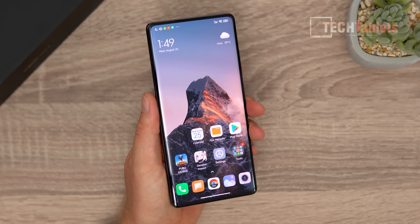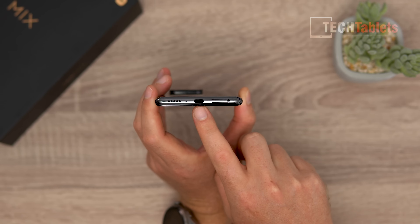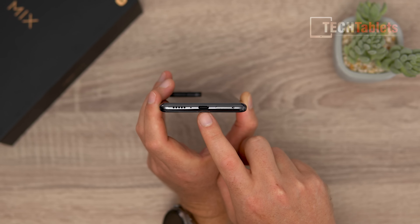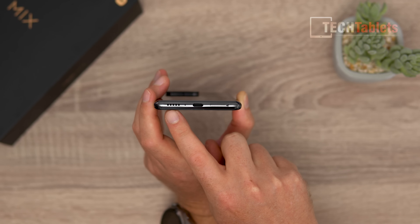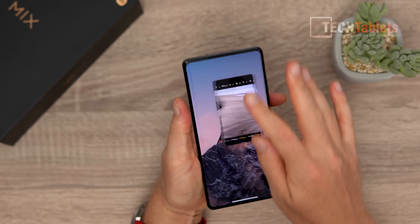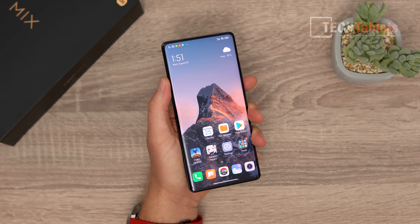The shimmering you're seeing on the display is because DC dimming is off while running 120Hz — it only shows up on camera. Down at the bottom there's a Type-C port, though it does not support video output, which is something Xiaomi really needs to add to their flagships. There's a SIM tray for two nano SIMs with no microSD support, a microphone, a downward-firing loudspeaker, and these are Harman Kardon speakers. I've turned DC dimming back on, so there's no more shimmering.